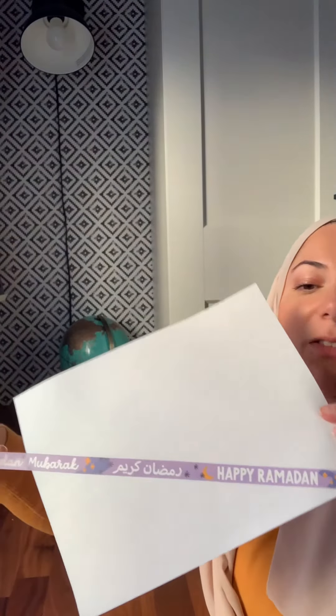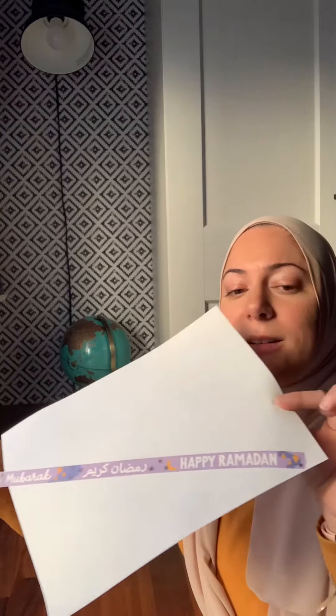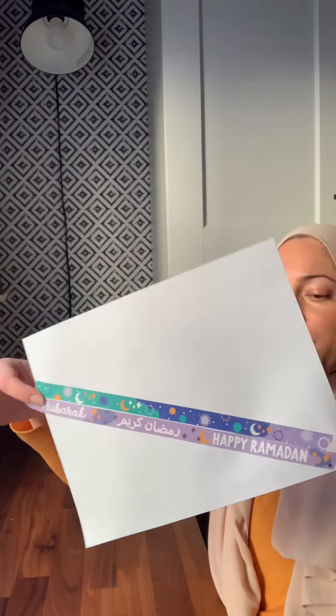I just grabbed a white piece of paper. Let me show you. It says Ramadan Mubarak, Ramadan Kareem, and Happy Ramadan. And then it repeats. So this whole thing, how it looks. This is the pattern.